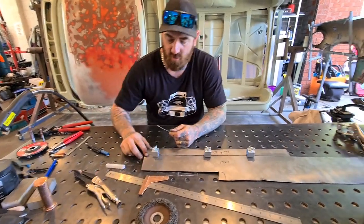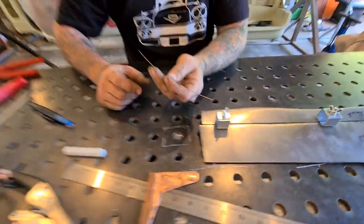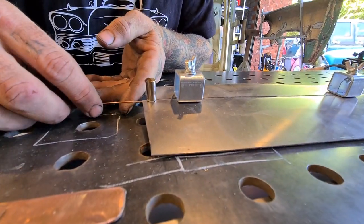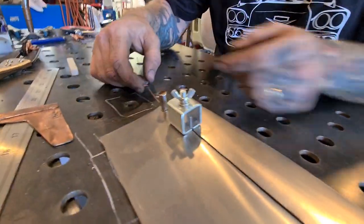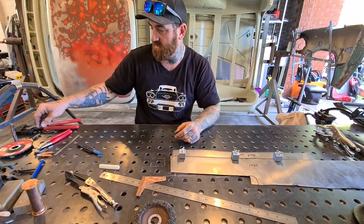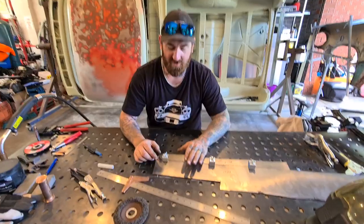Another thing you can do if your gap is quite large is get a bit of TIG rod or big wire out of your gun, hold it in there, and you can actually weld to it and bridge that gap. The gap you'd preferably want in a butt joint is about a millimeter. If you've got bits of scrap you can bend them at 90 degrees and sit them in there to space it out and weld.